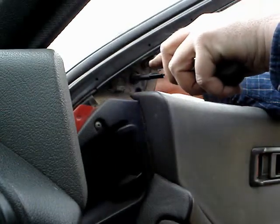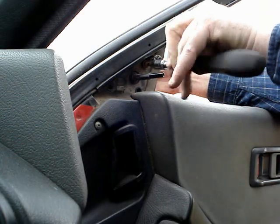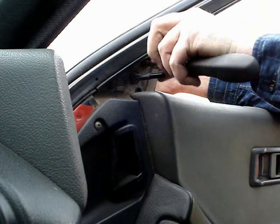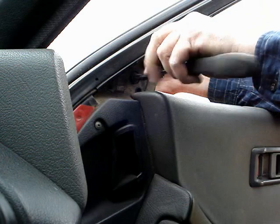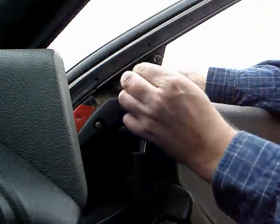When it comes to the final screw, make sure to hold onto the mirror assembly, otherwise it will drop out and smash on the ground. Now the old mirror is ready to be removed.